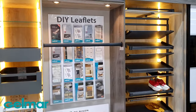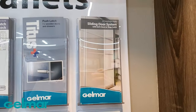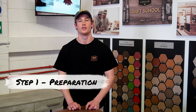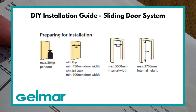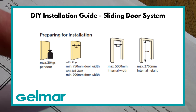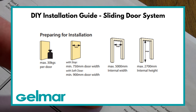Throughout this video I will use the installation diagram provided when purchasing the sliding door system. Before we start there are a few preparations to complete. Keep in mind that the maximum weight per door is 30 kg, the door has a minimum width of 750 mm, and with the soft close the minimum width is 900 mm. The maximum internal width is 5000 mm and the maximum internal height is 2700 mm.